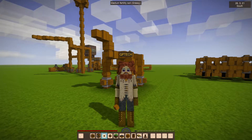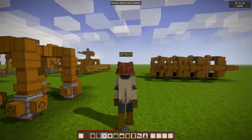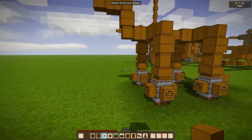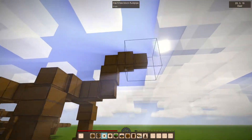Hey everyone, welcome to KewpieTek 1.4 preview. In the last video I showed you these fluid storage tanks, and now I've added matching pipes.